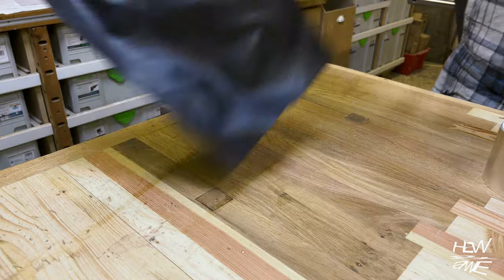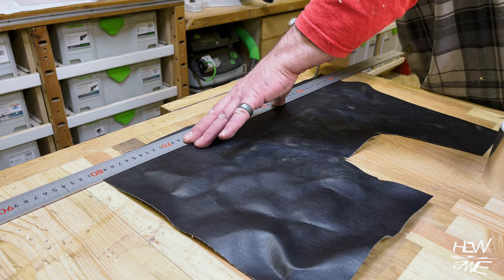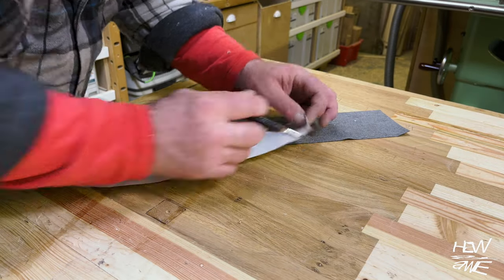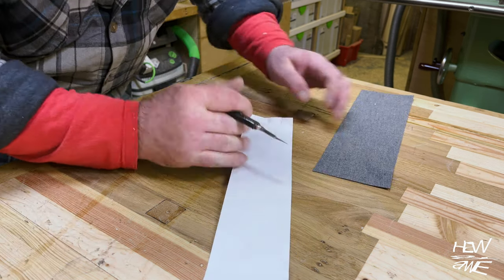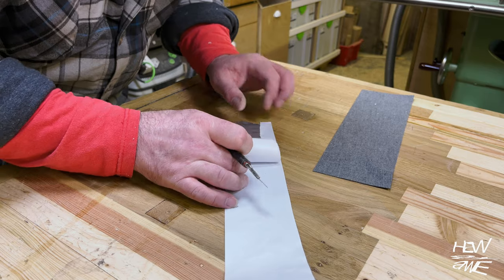I suggest aluminium tape over gaffer tape because when you're using an HVLP extractor sucking air over time, it's just like water — it's going to find its way through. Eventually the tape will start falling off, and gaffer tape will fall off far quicker with an HVLP extractor. Aluminium tape sticks like it to a blanket and will last a hell of a lot longer.